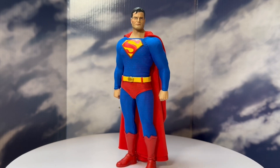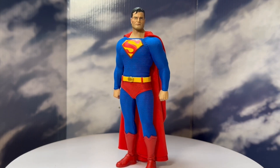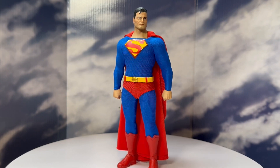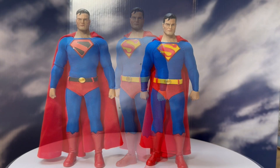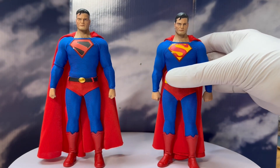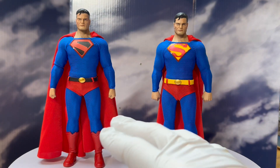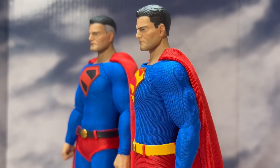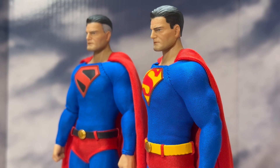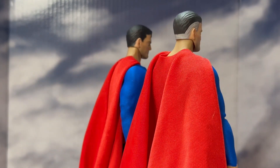I have a second Kingdom Come Superman figure because I wanted one of the Kingdom Come version — it's very monumental and instrumental in my comics journey into becoming a comics professional. I'm going to get the other one out and take a look at the two of them next to each other. You can see how the customized cape sticks more in line with his form, whereas the original one wants to come out off the shoulders quite a bit. You can also see the difference in the hairline — stepping it out and having it come up creates a more realistic look.